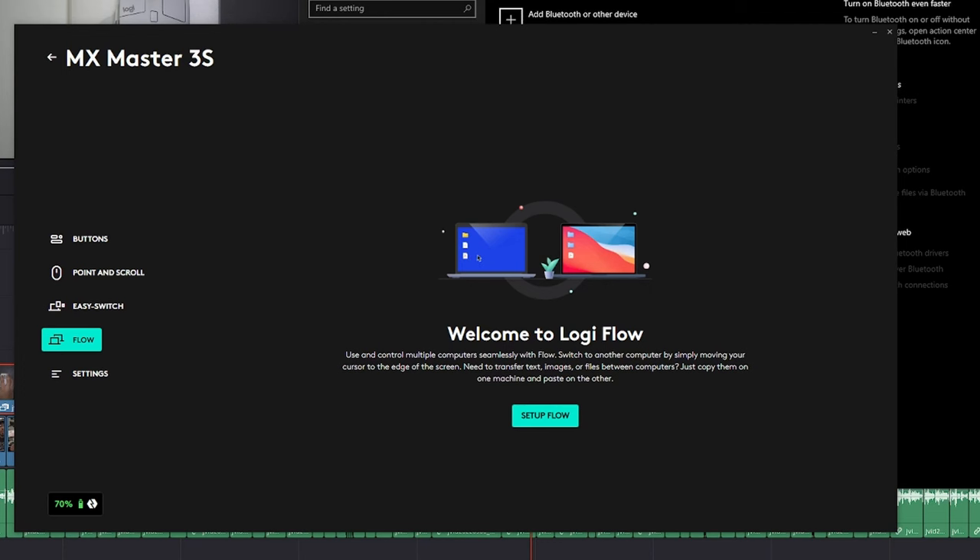But what makes the MX Master 3S a productivity mouse? Well, it has multi-computer flexibility and that ridiculous battery life that lasts 70 days. The MX Master also has the capability to simultaneously connect to multiple computers and control the mouse cursor from one computer to another without having to repeatedly disconnect a dongle, using Logitech Flow — retaining both your settings and your clipboard, allowing you to copy text from one computer to another, for example.